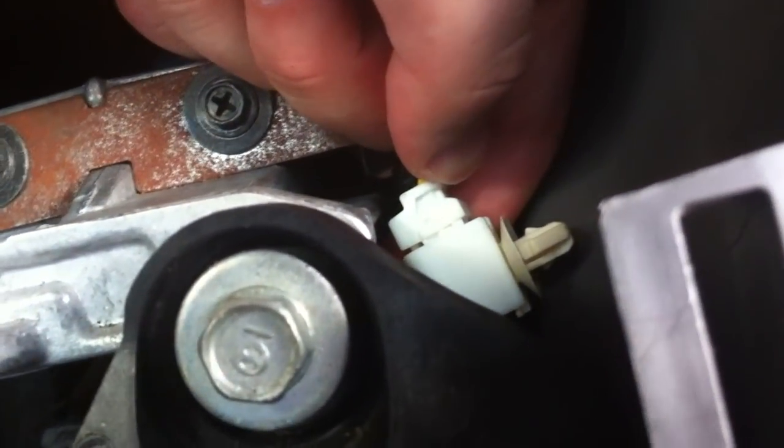You might need to fish around for it, so you might want some pliers or even a paint can opener. Plug that in. Then you can close it back up just doing what I did before.